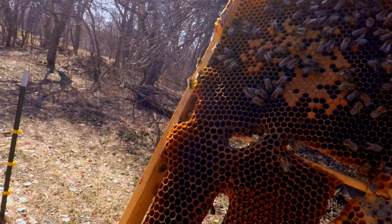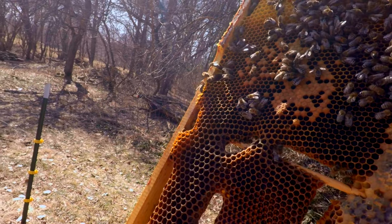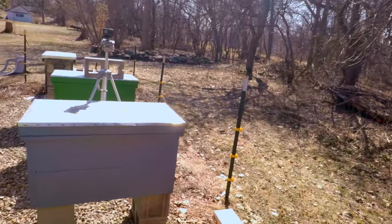Maybe the bees knew. Maybe that's why that cluster — that hive that I've had for three years now — is so small. Because they're just acclimated to our climate and they know what's going on. And I guess that's just a lesson for me: just let them do their thing.